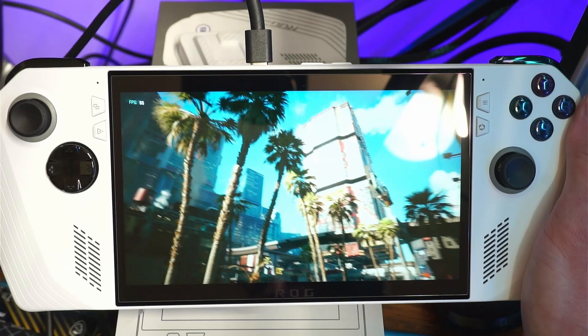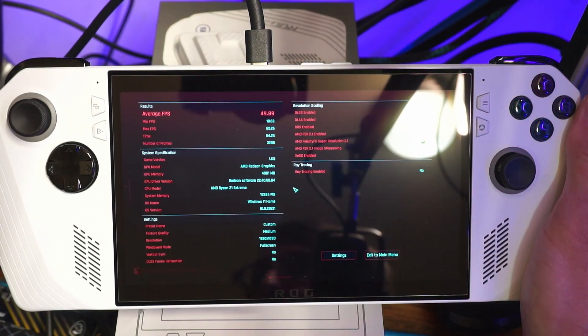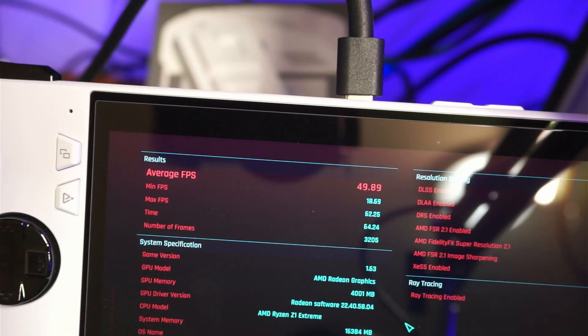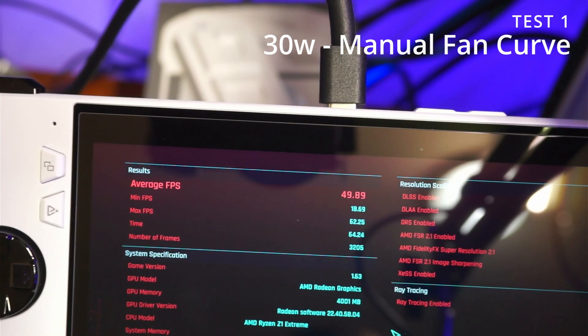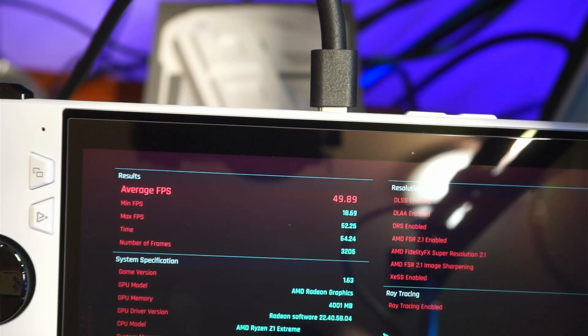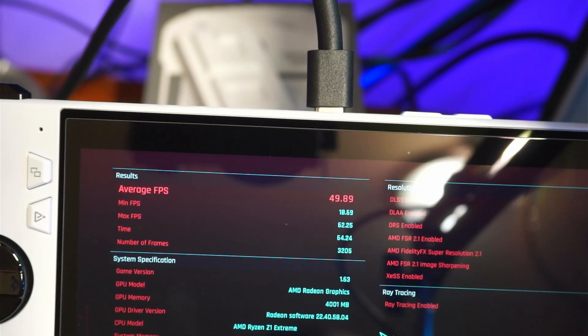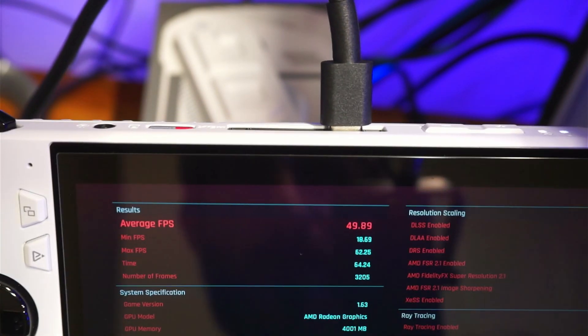It looks like it's stuttering a lot but I can assure you it's not — we're not using the best camera and capture quality. With the settings that ASUS has on their website, I can tell you for sure: plugged in at 30-watt manual, we're getting 49.89 max FPS, with a max of 52.